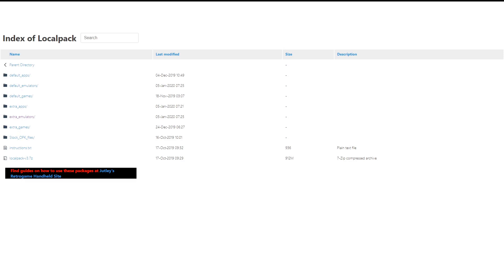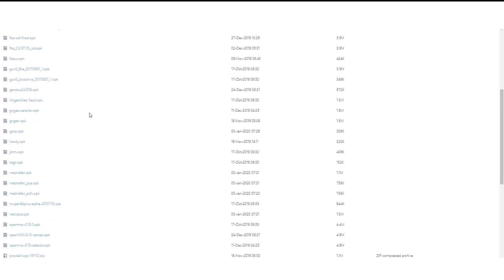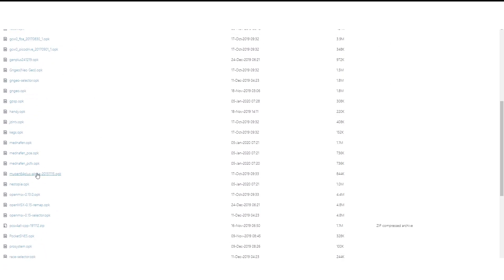The process of adding any of these OPK files is the same — if there are any others you want to use, just follow this guide. If we go into extra emulators and scroll down until we find nupen64 plus alpha, right click on this link and select 'Save link as', then select where you'd like to save it.